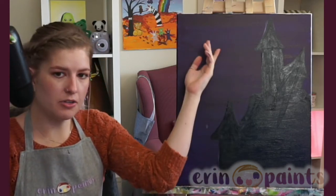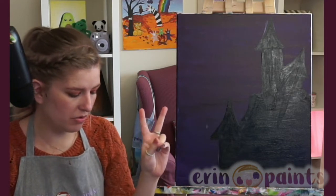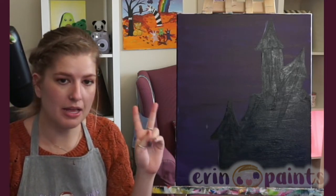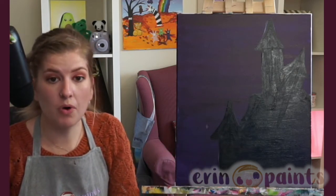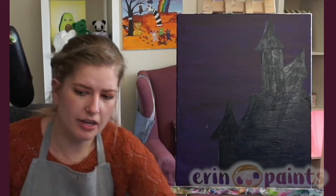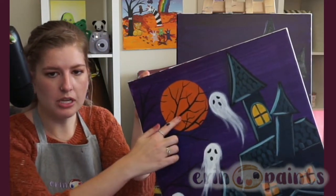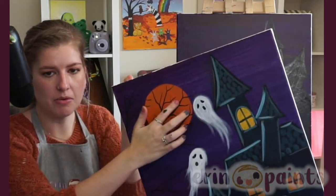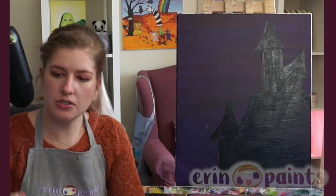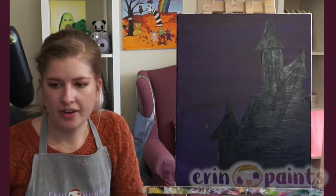We should be dry enough to do a nice moon up here now. We want to do two steps on the moon: a white step and then an orange step. That's going to allow our moon to be nice and bright. You can keep the moon white if you want, if you don't like the orange. I thought the orange was nice just because it won't really combine with the ghosts — the ghosts can be the only pure white thing in the painting. Then we have an orange moon.